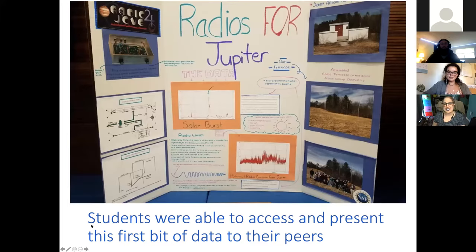They made display boards before the presentation as well, showing what they learned about light and those early activities, as well as some of the things they did in building this telescope and putting it up.